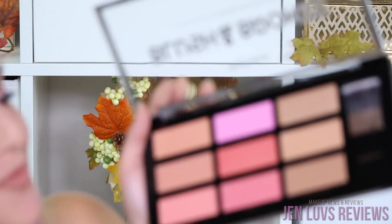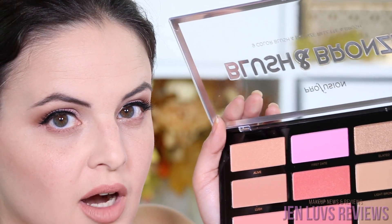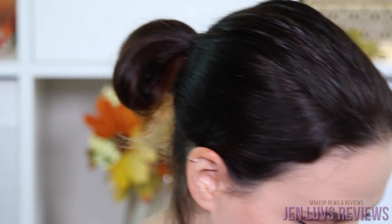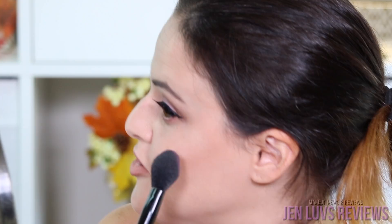I was thinking about what blush I wanted to use and I remembered that Perfusion had sent me their holiday collection, so we're going to use this palette. We're going to go in with Bloom and a little bit with First Date. That's a lot of pigment on there — hopefully this comes out okay. We're going to put that right over top of the contour, almost like it stripes it out, and then blend that in a second.